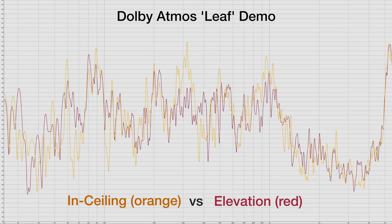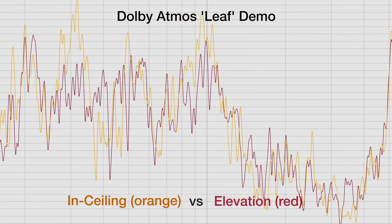Here's a graph of the in-ceiling versus elevation speakers. As you can see, they more closely track each other, but they won't be an exact match because of placement and reflection issues.